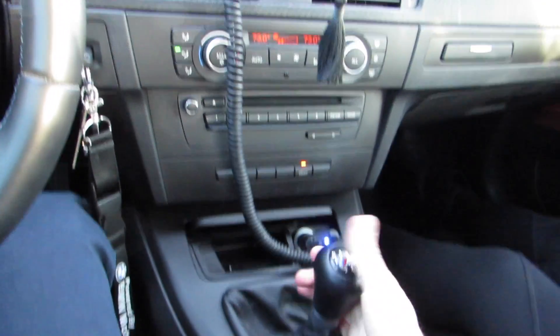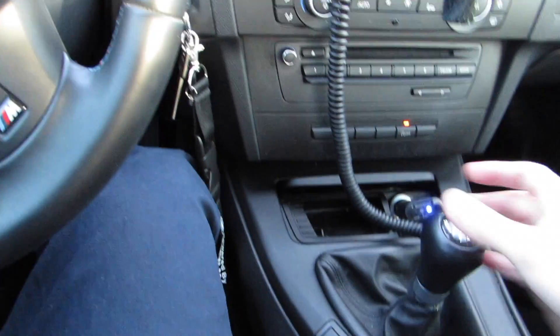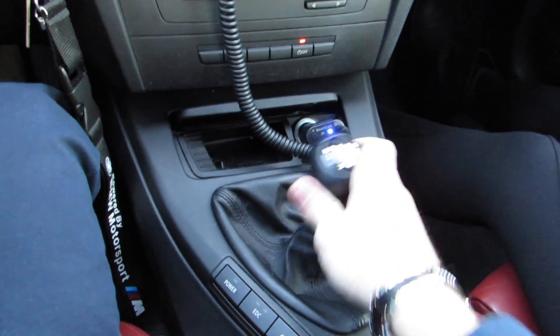So once you turn the car on, the first thing you want to do is put the car in neutral and make sure your e-brake is fully up. Press your clutch in and turn the car on. The way you know it's neutral — it swings around like this, it's in the middle. That's first gear, second, and neutral is right there.